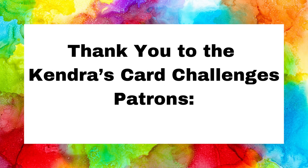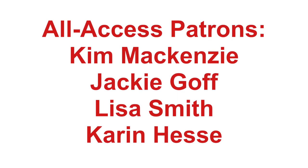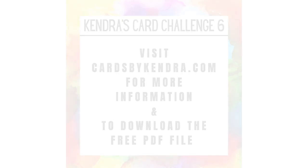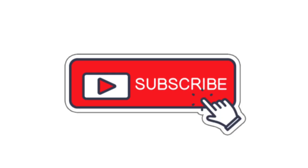I want to thank my current channel member patrons — I really appreciate your generosity and support. For more information on how to become a member, please visit patreon.com/kendras-card-challenges, also linked below. I really hope this video has inspired you to get creative. If you enjoyed this video, please give me a thumbs up, and if you're not already a subscriber I hope you'll consider subscribing. Thank you so much for watching and I hope to see you again soon — have a wonderful day!